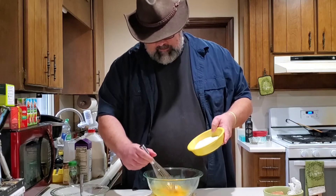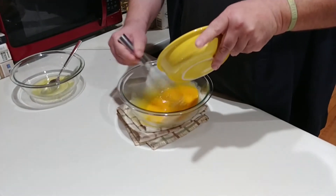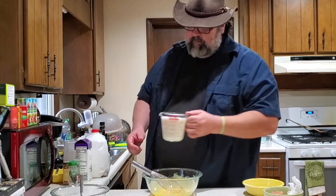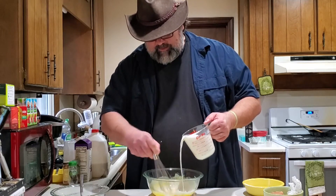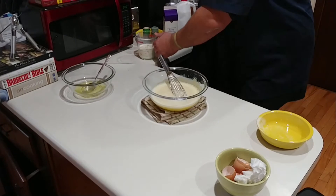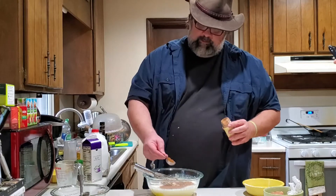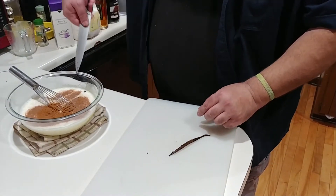Now we're going to take our sugar and just slowly incorporate it while we're whisking. You could dump it all in at once, but you're going to get a better texture if you do a little at a time. As you whisk it together it's going to start to thicken. Now we're going to basically turn this into a non-cooked custard by adding our milk and whisking it — you can slow your pace a little so you don't slosh it everywhere. Follow that up with our heavy cream. Add in a little nutmeg, a little cinnamon. Go ahead and split open one vanilla bean, scrape those innards out, and add that to your mixture.